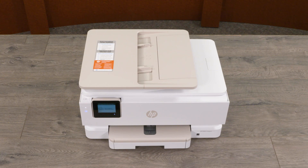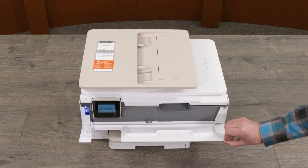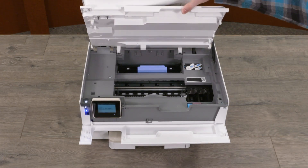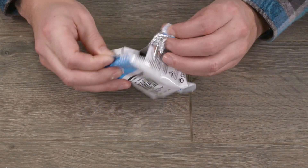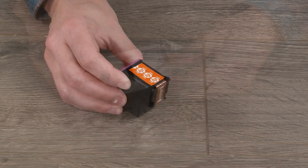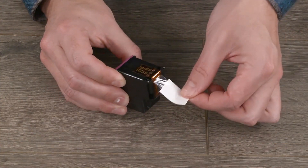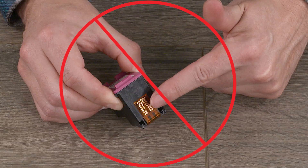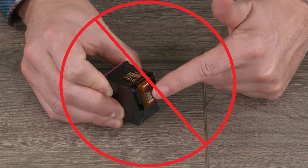To install ink cartridges, open the front door. Then lift the cartridge access door and wait until the carriage is idle and silent before you continue. Remove the new cartridge from its packaging and then remove the plastic tape using the pull tab. Caution! Do not touch the copper-colored contacts or the ink nozzles. Handling these parts can result in clogs, ink failure, and bad electrical connections.